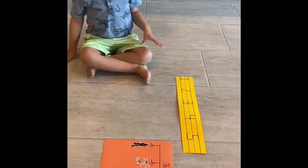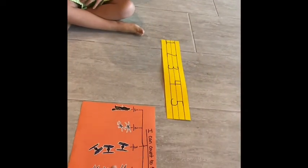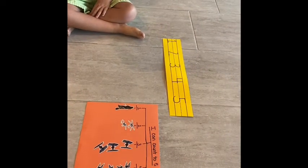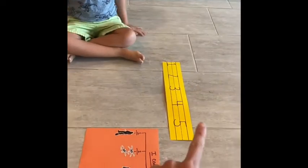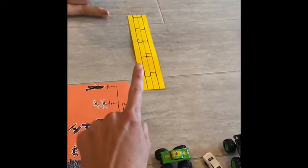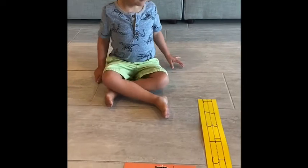Good morning, Pierce. Good morning. Okay, do you remember how we did this yesterday and we counted one, two, three, four, five with stickers? Today we're going to do the same thing except you're going to take these trucks and you're going to put them over there and you're going to line them up. Okay, do you understand what to do?